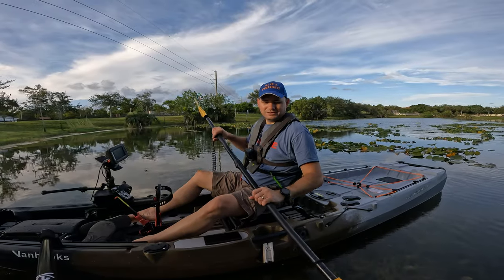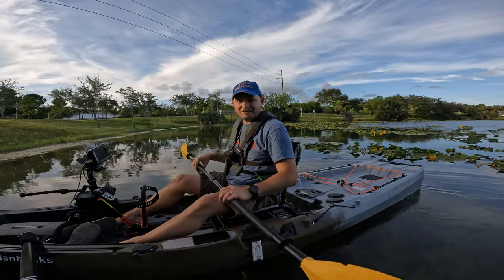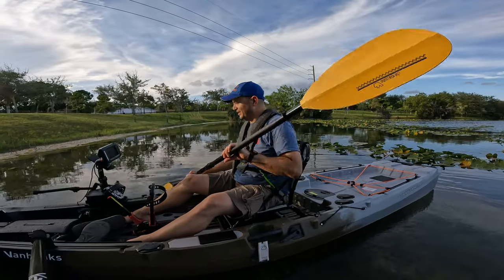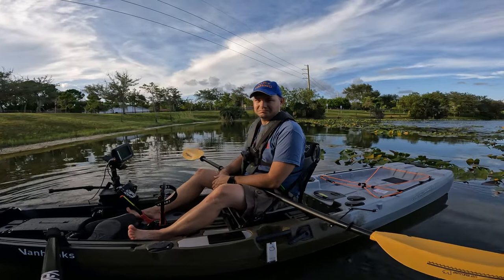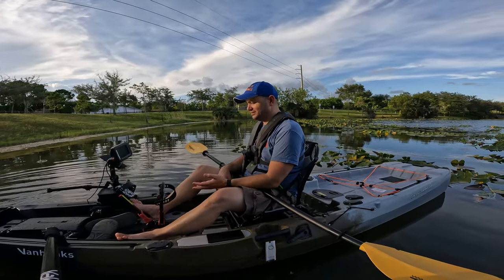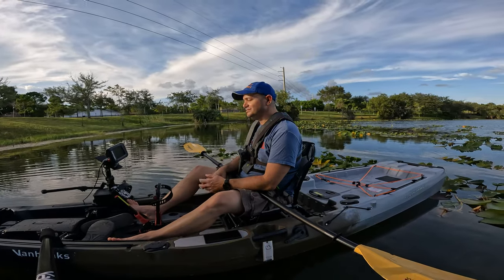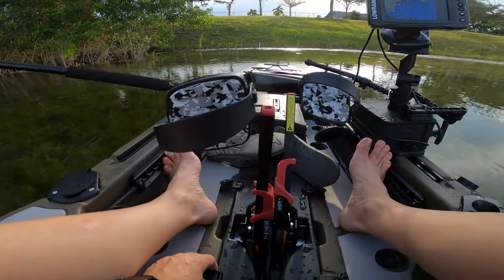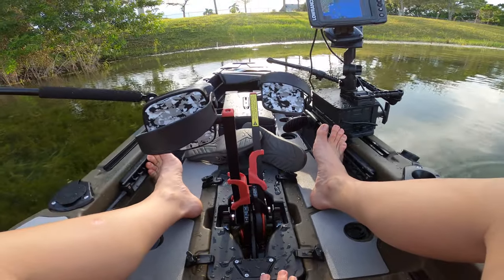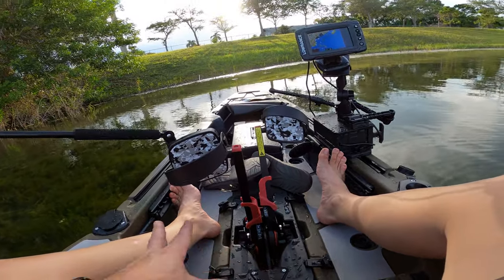If you're in Florida, go to a store, take it out, see if you like it. If you're somewhere else, keep watching the videos because there's going to be a lot more coming. I think the boat as it is, without the prop drive, it's a buy. Yeah, I enjoy this boat. There are things I'd love them to fix, like these clips right here — they're not the best thing ever.